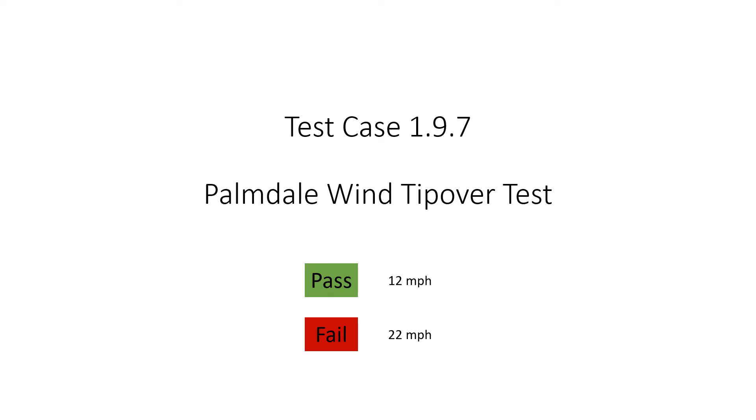Test number seven was not originally planned. The robot is prone to tip over at 22 mph wind speeds.